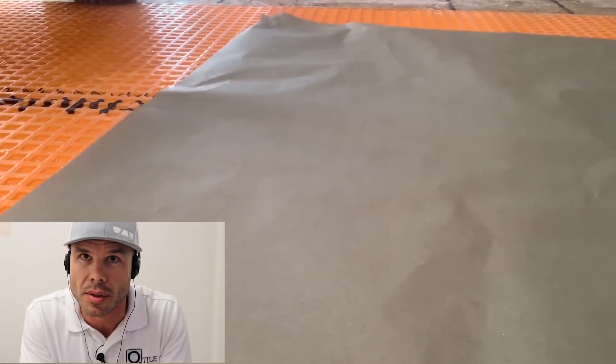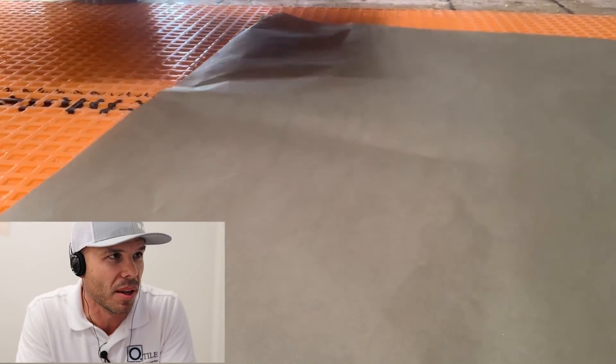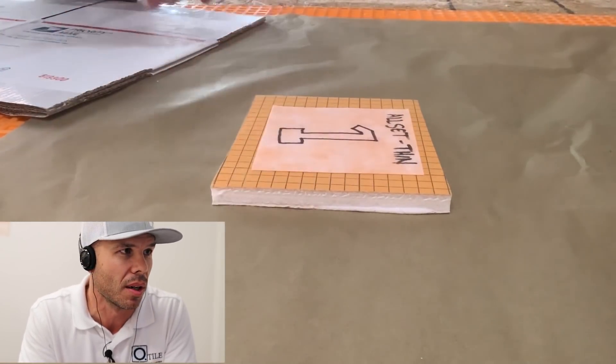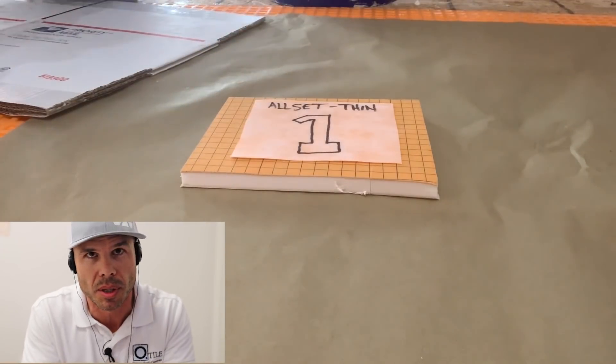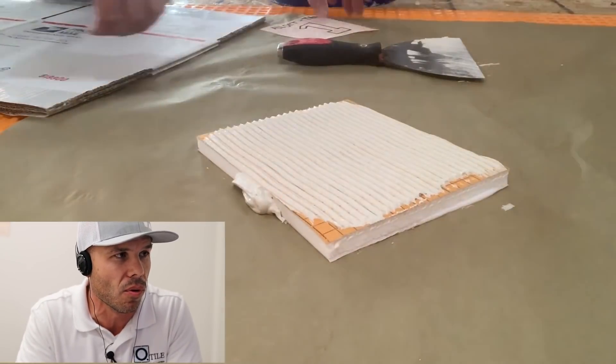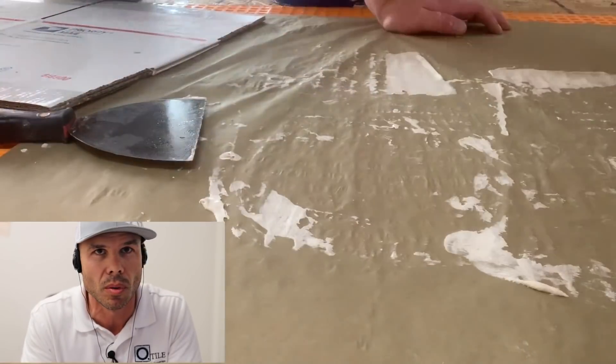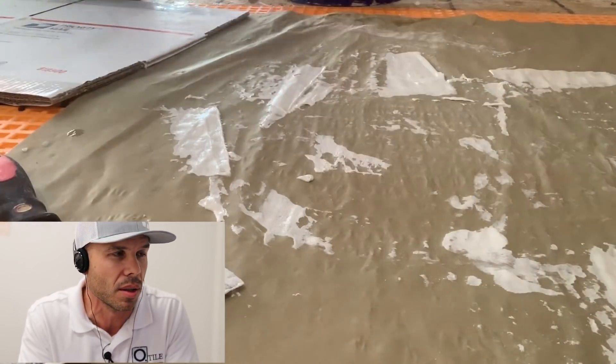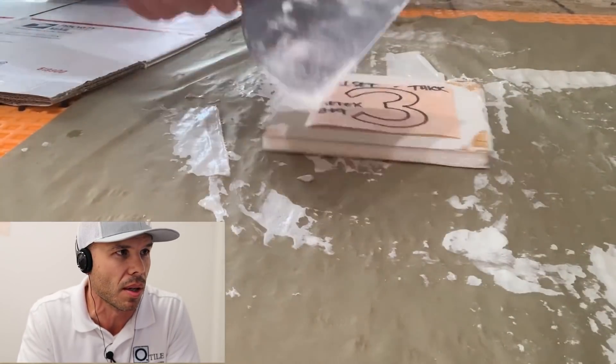Everybody helping each other come up with the best methods for our industry. So here we go — it's really interesting what you're going to find out about Schluter KERDI with ARDEX 8 Plus 9 over it. You can see he's getting his paper down. Right off the bat I can tell he's a Schluter guy — he's got DITRA. He's making four samples here, using Schluter's Allset, and he's got a little piece of KERDI board.